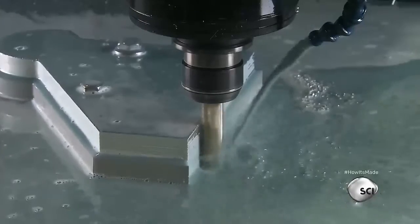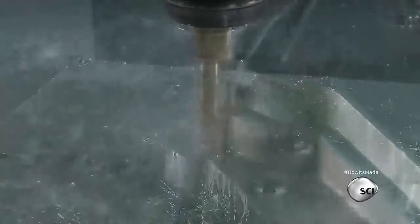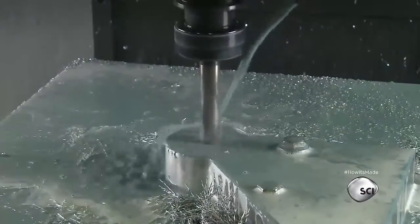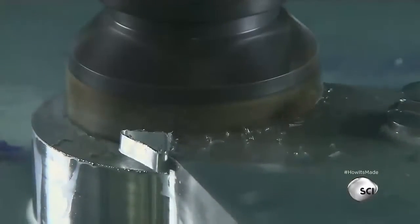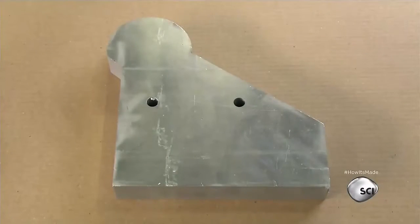Next, tools carve thicker aluminum into hinges for raising and lowering the gangway. A drill bores a hole in each hinge for the pin. With another bit, the machine sculpts a countersink profile around the hole.